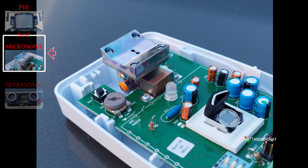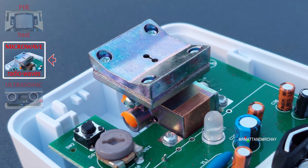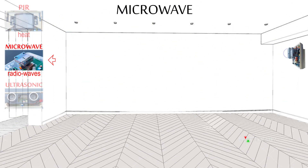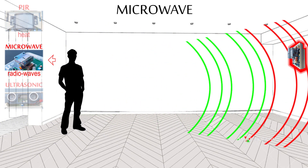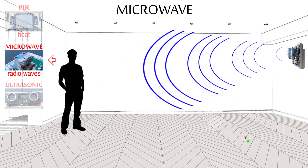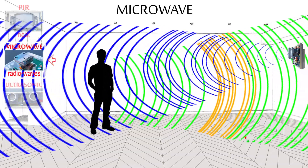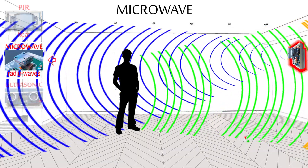The microwave works on a radio wave principle. A microwave transmitter sends out pulses across the room. Some bounce back to the unit and a baseline reading is established. When the pulses are progressively taking longer or shorter to return back to the unit, this is considered as motion.